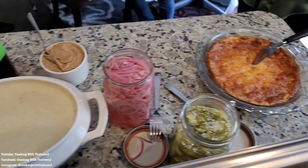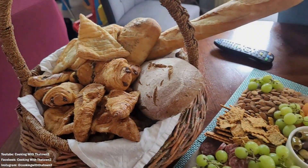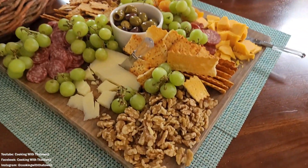Enjoy this recipe, guys. Please like, share, and subscribe. I'll see you guys in the next video. All ingredients and directions are listed in the description box below each video. And as always, thank you guys for watching.